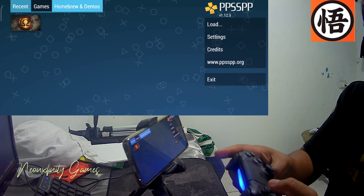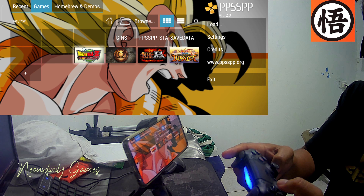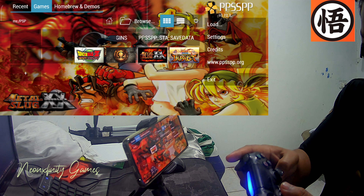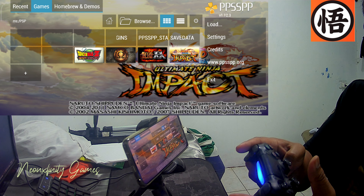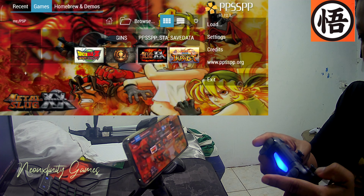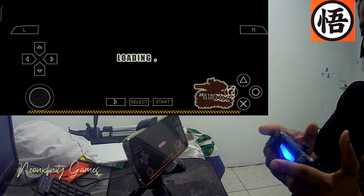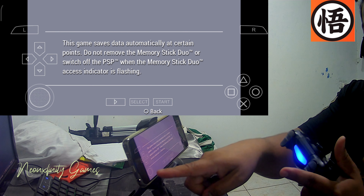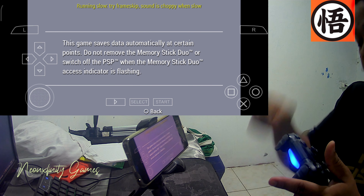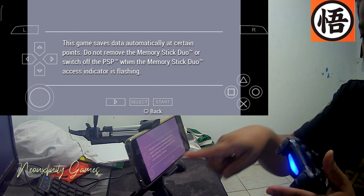As you can see, I'm pressing the buttons here and going to the games. I have some Dragon Ball, God of War, and Naruto Ultimate Ninja Impact. Let's try to play some games — I'll go to Metal Slug. As you can see, there's an icon for the buttons here. Over time, the on-screen controller icon is going to disappear.